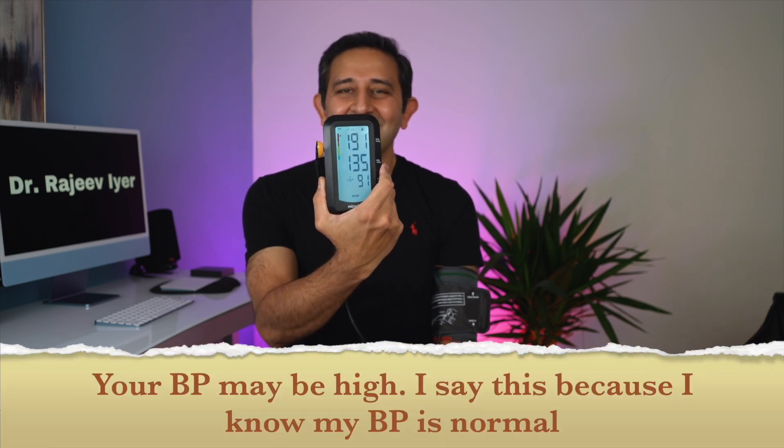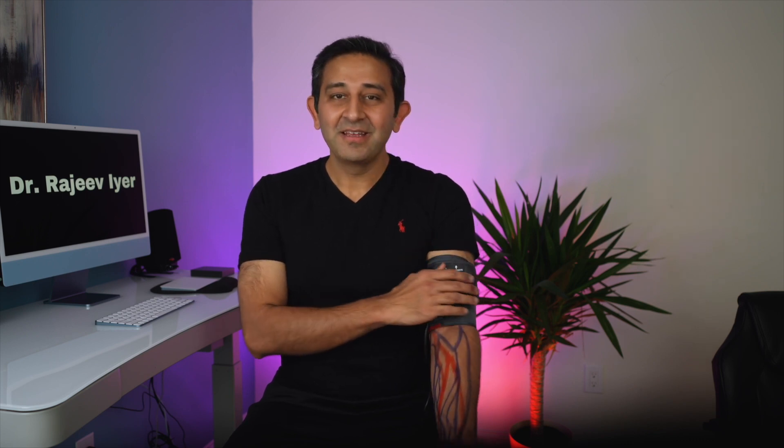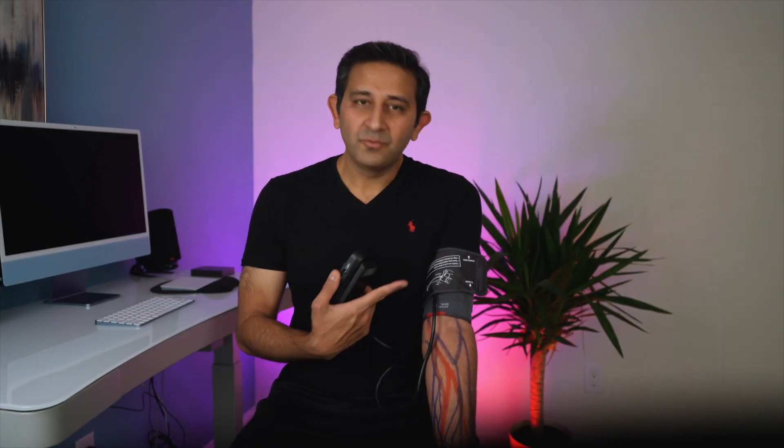That cannot be real — there is some error in the measurement. I'm not going to panic on this number, but I'm going to check again. When you get an inaccurate reading, just take the cuff off, put it back again, make sure all connections are fine, and then recheck. So hit the start button again. Here is my blood pressure — I like this number much better. This is a practical problem: you can get inaccurate readings, so repeat it again or use the cuff on someone with normal blood pressure to verify.